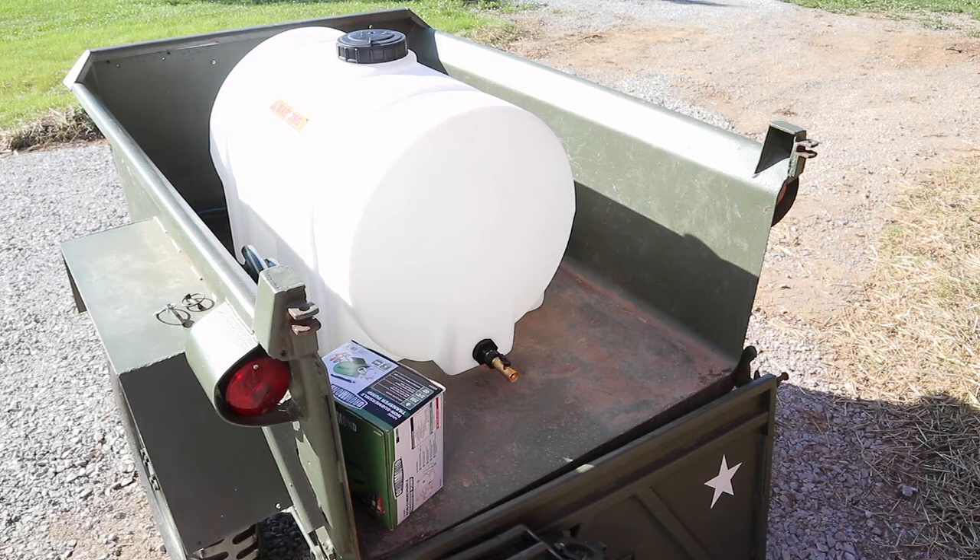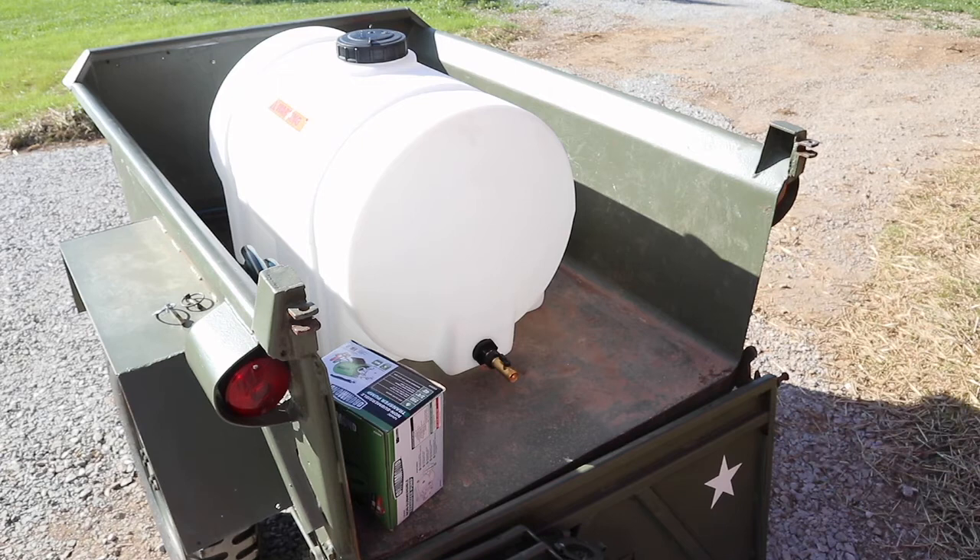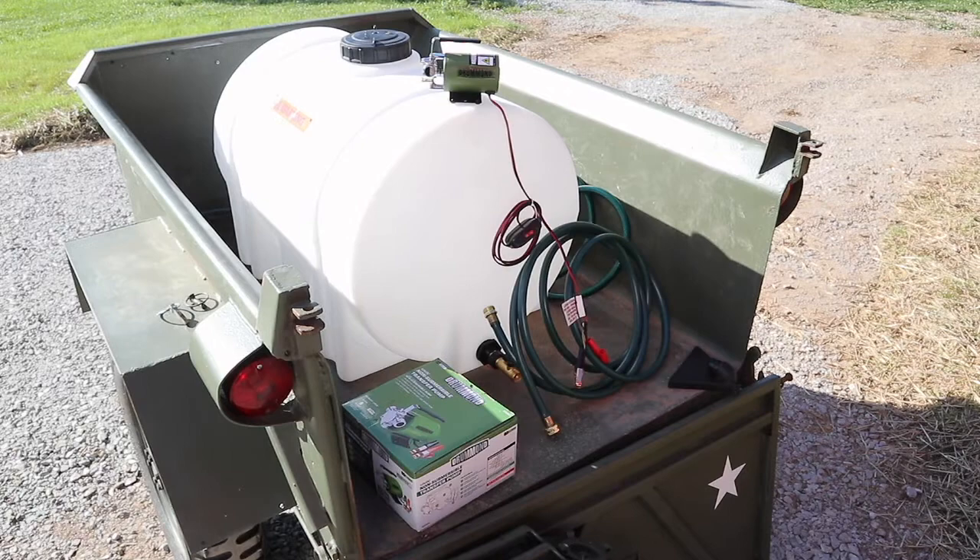In theory this shouldn't take too long. I temporarily took the tailgate off to make it easier to work. We're going to hook one garden hose up to the tank, the garden hose gets connected to the pump, from the pump to another garden hose, and then we just have the battery to connect when it's time to pump the water.